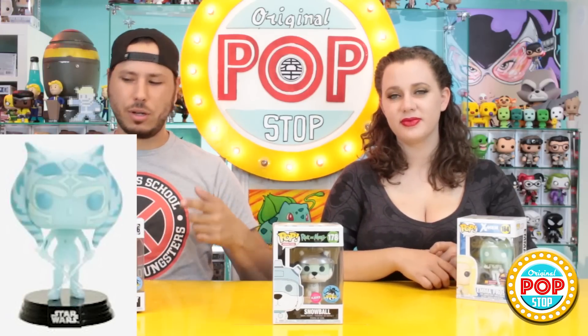There was one pop that we did not get only because we ordered it online last night, and that was the glow in the dark version. We'll probably be showing that to you in a future haul when we get it in the mail. I believe on the website it was listed as pre-order, so I'm not sure exactly when it's going to arrive.